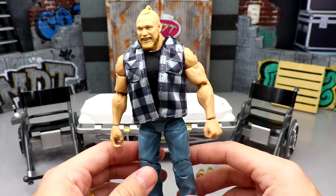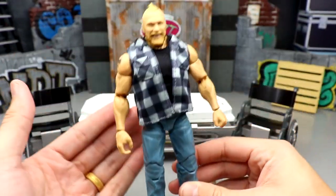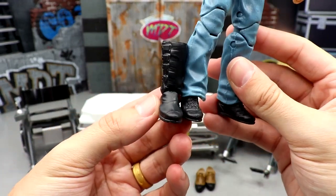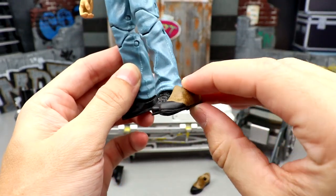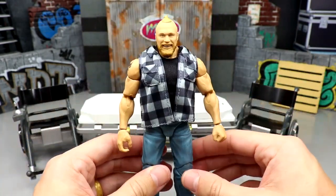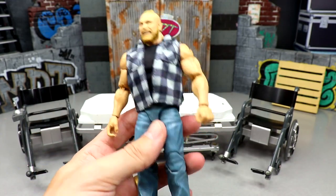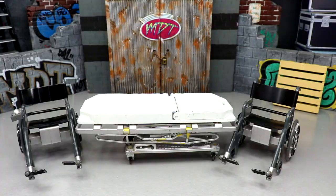Last but not least — one I'm really excited about — we're taking the Amazon three-pack Tribal Chief vs. Beast Incarnate Brock and putting new boots on him, because I don't like the current boots. I have Elite 36 Bray Wyatt boots and I think they'd make this figure look super badass with cowboy boots. So I'm going to be putting these Bray Wyatt feet onto this Brock Lesnar. That Amazon three-pack Brock is going to be fixed up even more and I'm here for it.